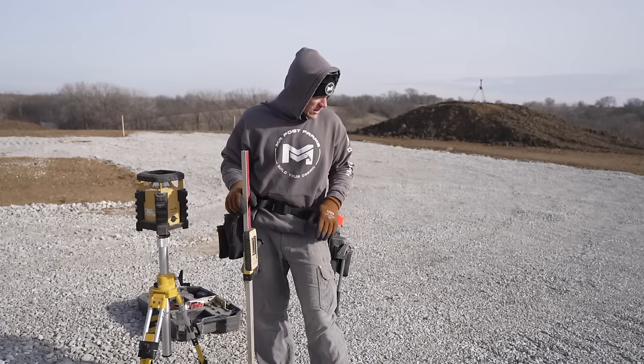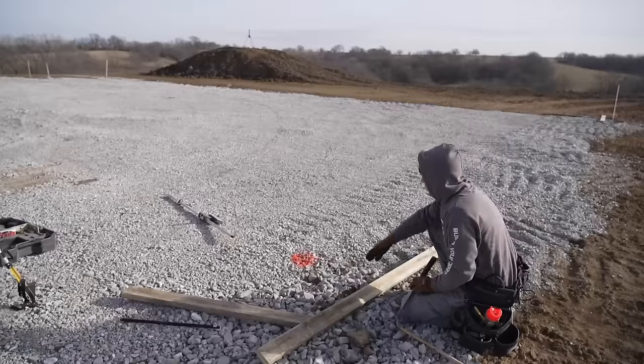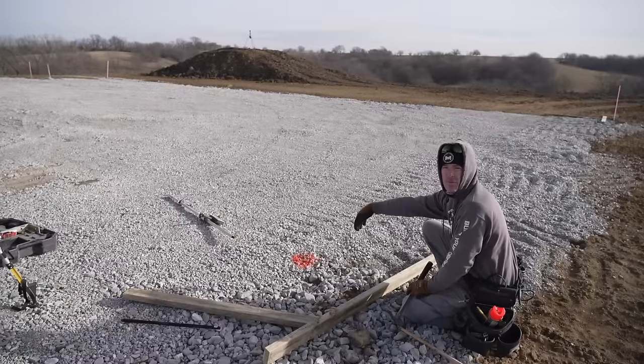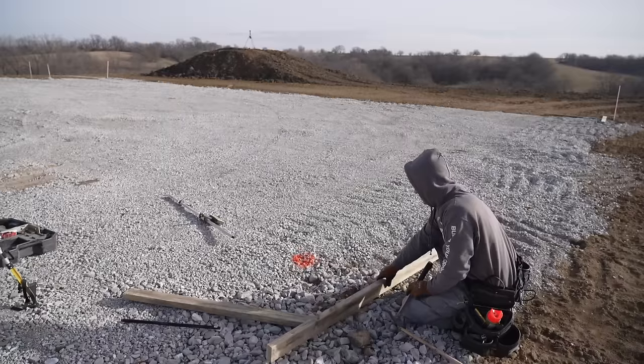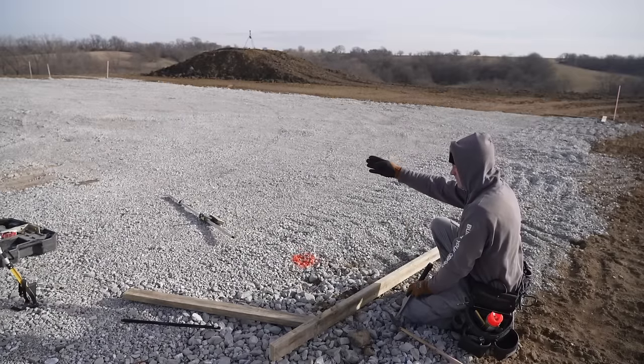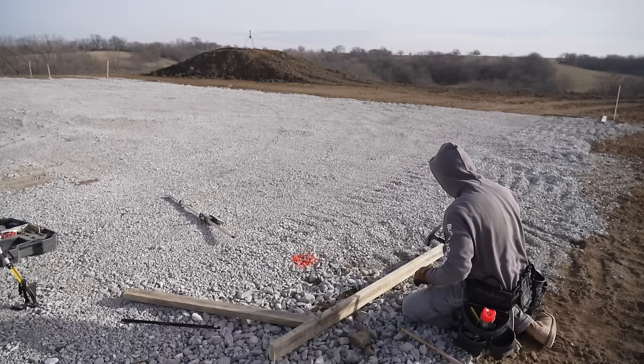So we're going to go ahead and get these stakes in and get going — set my boards. I just want to make sure that I set this board back far enough that I have room for my auger to get in there. That's all you really need. So that looks good to me — I know I'm going to be able to hit that line over there, so I'm going to go ahead and put my stakes in right here.